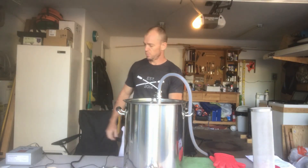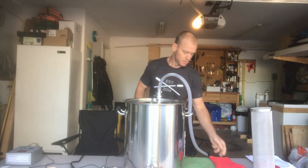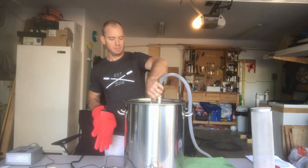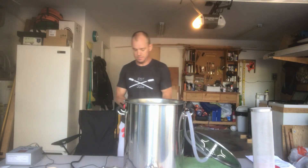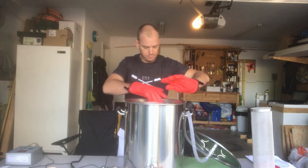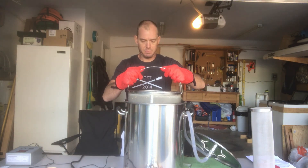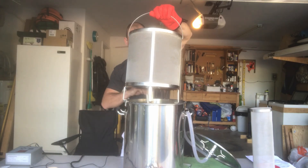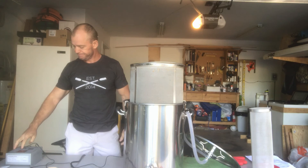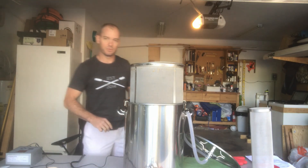It's been an hour. I'm going to shut off my pump. I have my final target temperature at 156, so time to get the grains out. We'll let that drain for about 10 minutes, and I'm going to move this up to boiling temperature. Once we get to a boil, we'll start hopping.